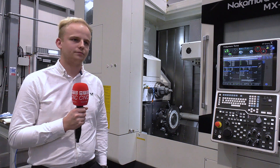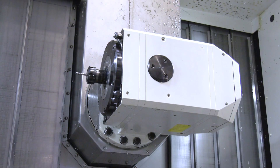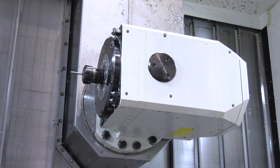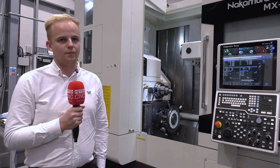What are the benefits of the B-axis? Having the B-axis head is something we're used to on the NTRX 300s, and having the full 5-axis simultaneous capabilities on this machine, with the addition of the lower turret, just enhances our flexibility and functionality.